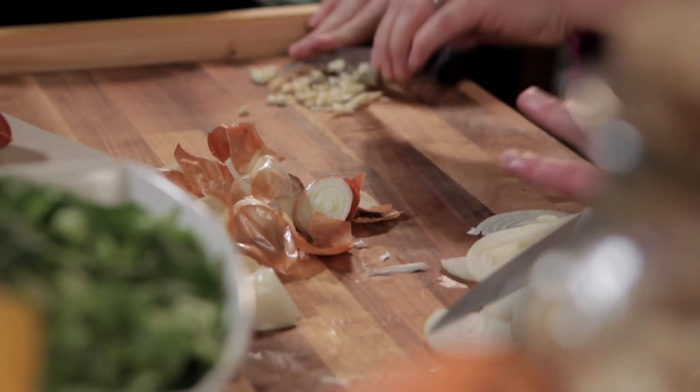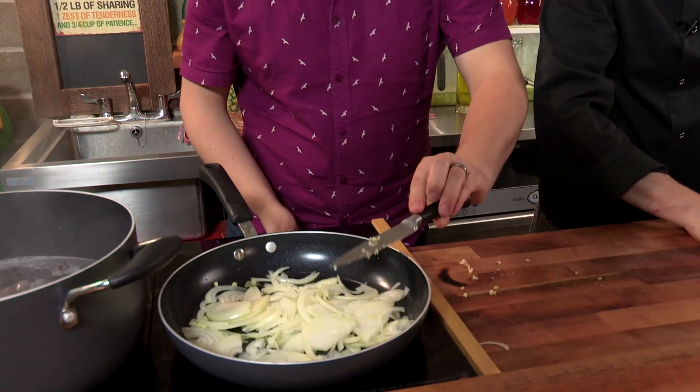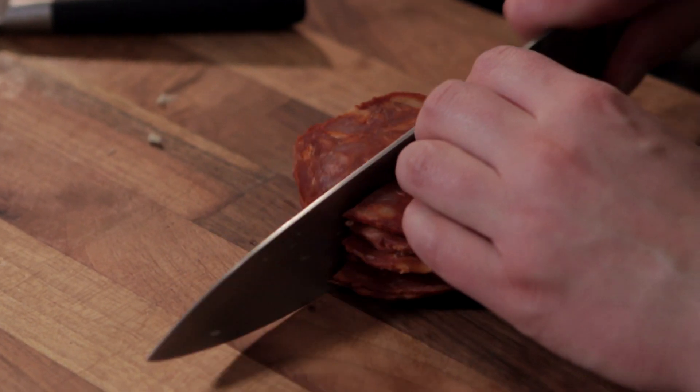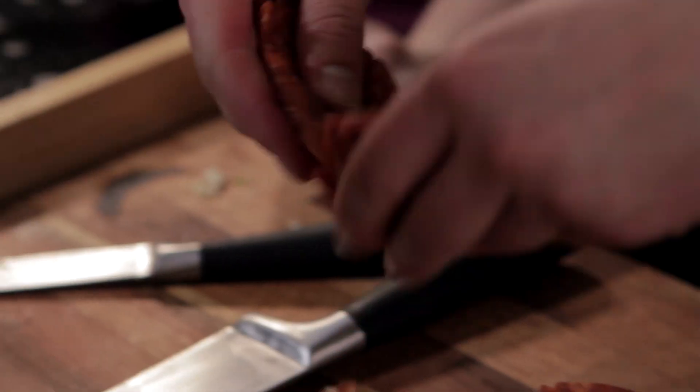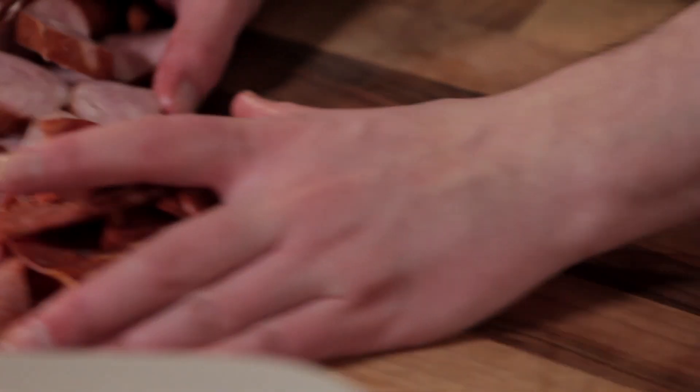We can put the onions and garlic into a pan with a glug of oil. We want them to really begin to soften before we start adding in more pork and our other spices. We've got pork options three and four: some chorizo, which I'm just going to slice up into little diamonds, and then a salted smoky pork sausage — it's a good sausage. Use what you like.